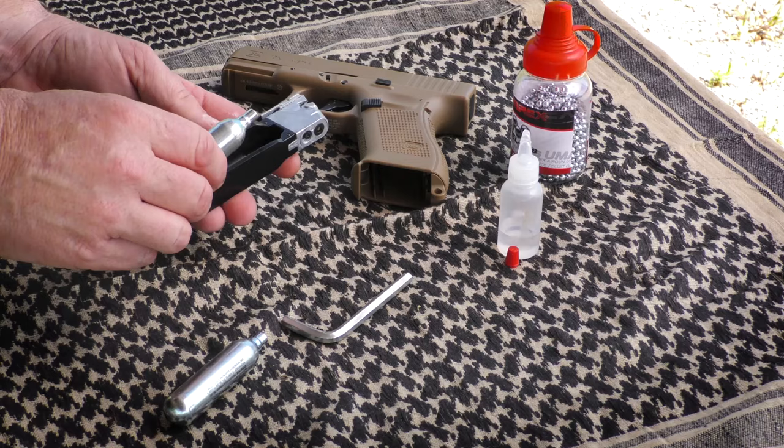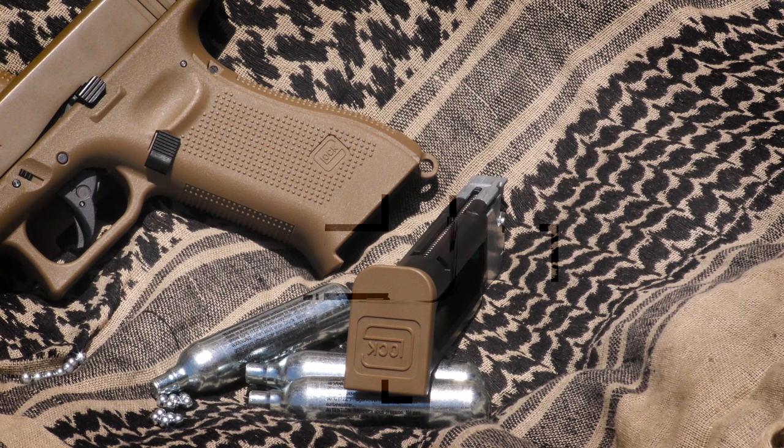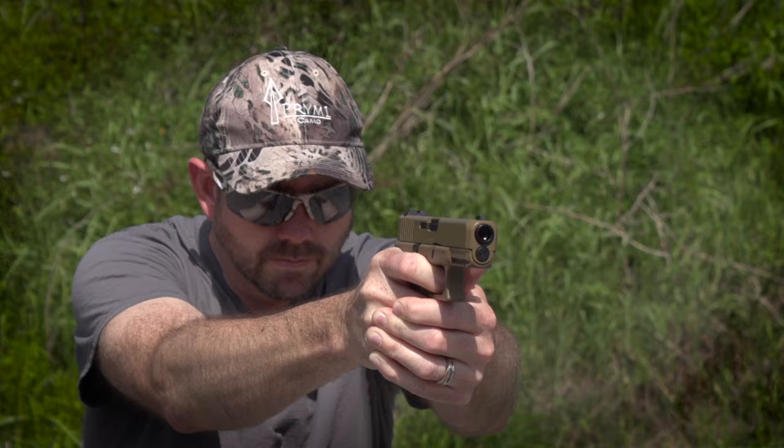Internally, the CO2 valve regulates the 360 feet per second velocity and kicks the slide back with each squeeze of the trigger. The full-size metal magazine encapsulates both the 12-gram CO2 capsule and 18 rounds of steel BBs, making its weight and size optimal for magazine drills.